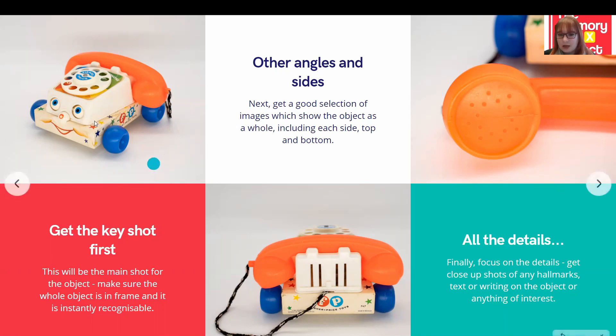After I'm happy with my key shot, I move on to get a good selection of images showing the object from all other angles — from each side, from the top, from the bottom. This means I have a collection of photographs from all angles, so anyone looking can see that object as a whole without needing to see it physically in front of them.